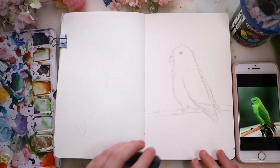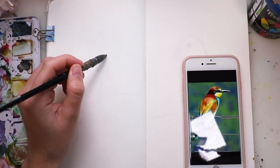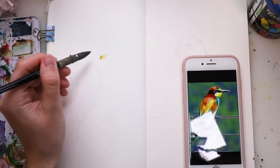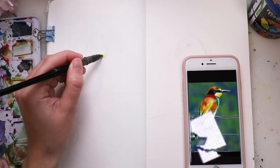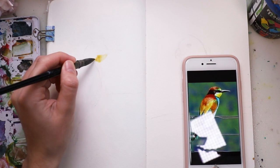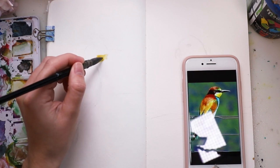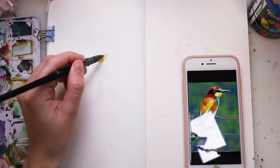The sketch really helped me later on to find where I'm going to put the colors. I took the kneaded eraser to lighten those sketches so they wouldn't show up as much, because once you paint over with watercolors it's really hard to erase the sketches. So I lightened it up with the kneaded eraser — it was just way easier that way.